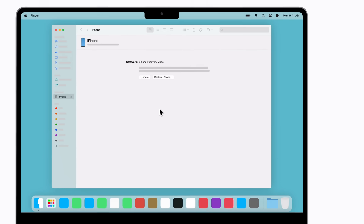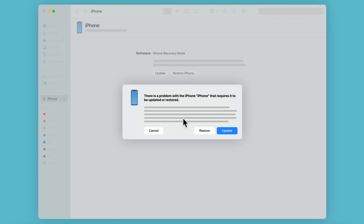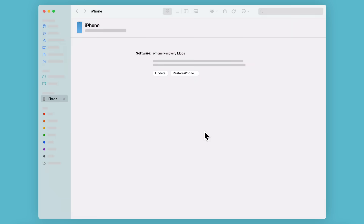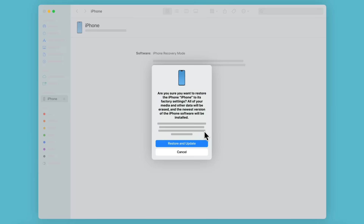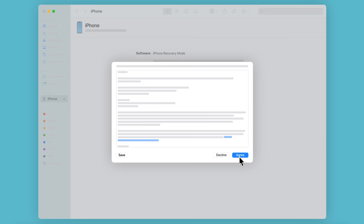When the option to restore or update your device appears, click Restore. All content and settings on your iPhone will be erased, including any photos or notes, along with the passcode. If you have a backup saved to your computer or iCloud, you can restore it after this process is done. Click Restore and Update when you're ready, and follow any other prompts, which might include reviewing and accepting the terms and conditions, to continue.